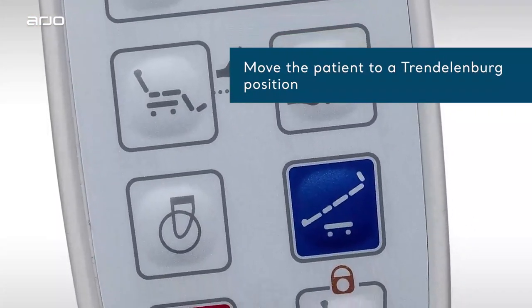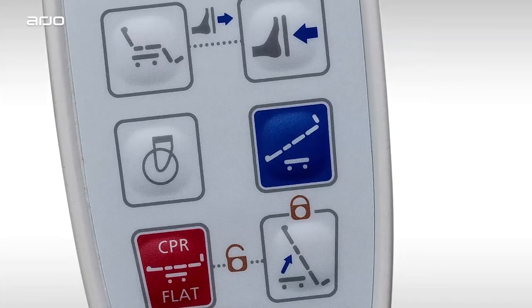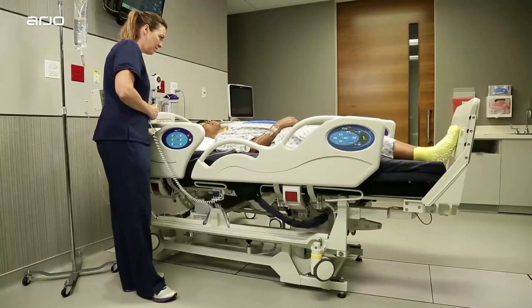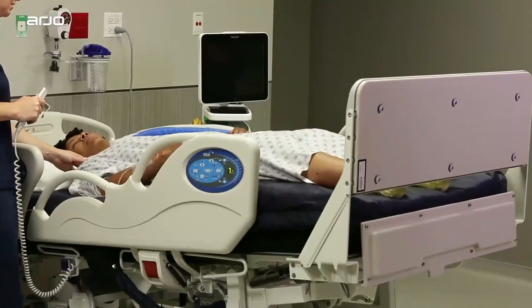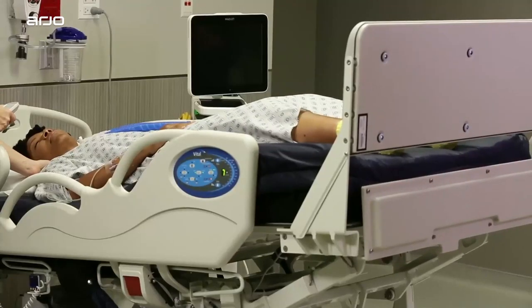To move the patient into the Trendelenburg position for selected care procedures, push the blue button on the hand pendant shown here. If nothing happens, check that the bed is unlocked by pressing buttons 11 and 12 together until you hear two beeps. The bed will move into a horizontal position first, then into Trendelenburg. If a greater angle is needed while in the Trendelenburg position, press the legs up button to raise the legs further and increase the hemodynamic effects.